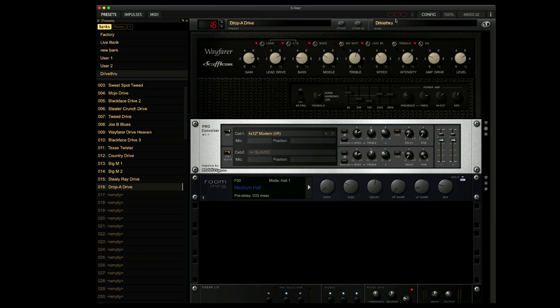Hi, I'm Paul from the Studio Rats. Very exciting day because Scuffham have released version 3 of their S-Gear plugin.